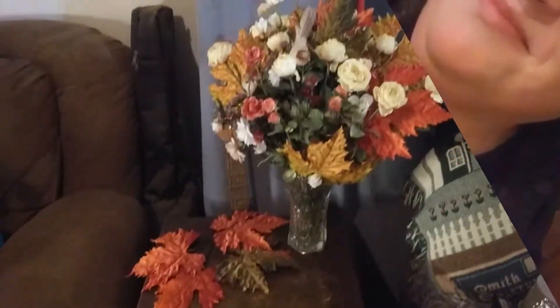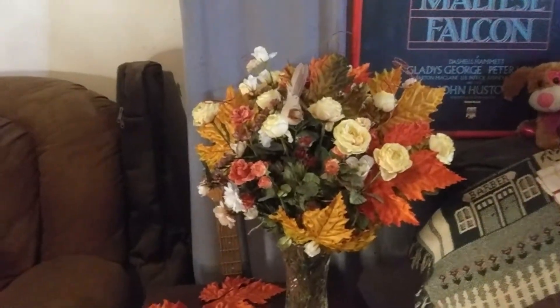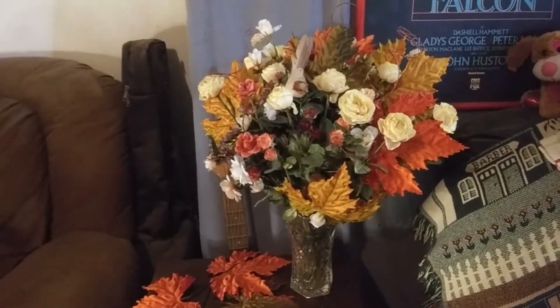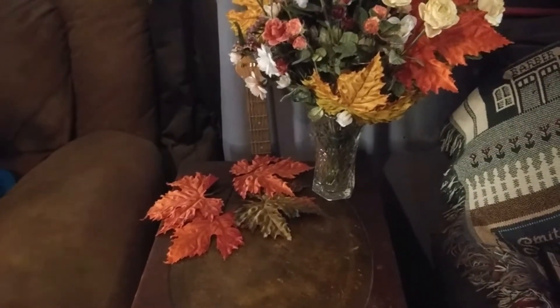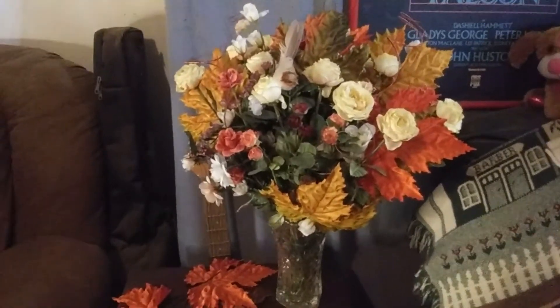I'm gonna let you help me decide. Here is the little side table, and if you remember this arrangement I put together for what I believe was a lantern challenge — I'll go ahead and insert that video if you're interested in seeing how I put that together. As you can see those leaves that were used are still there. Actually I have stuff in front of me, y'all — look, there's even a sock! Oh my gosh, that's hilarious.